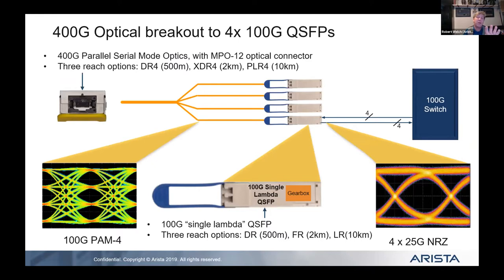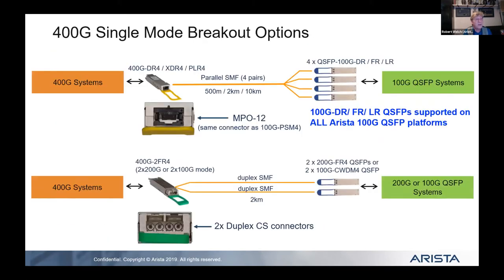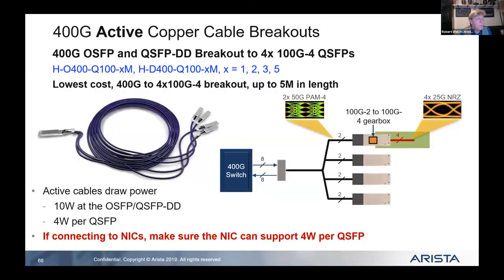From a waveform monitoring perspective, you can break out each lane into individual 100-gig links. However, if you want to get down to 25-gig or 10-gig speeds, stay away from a 400-gig switch — at least for now.